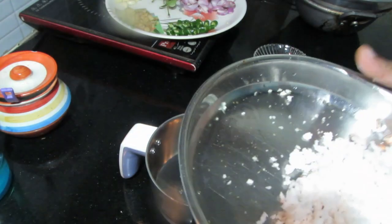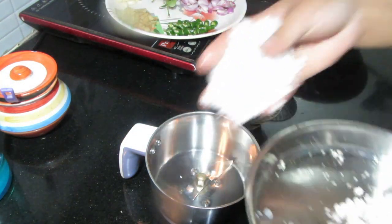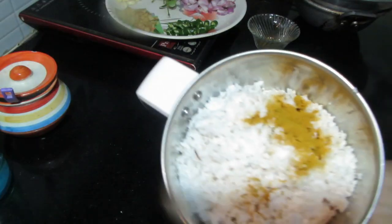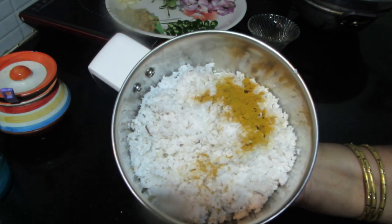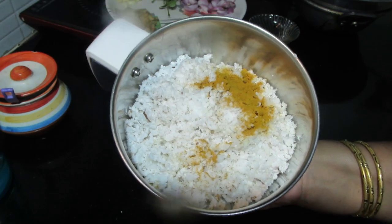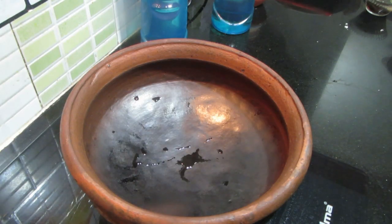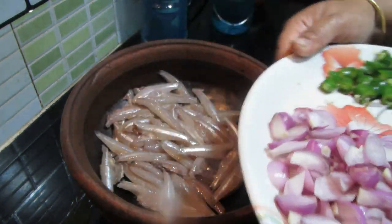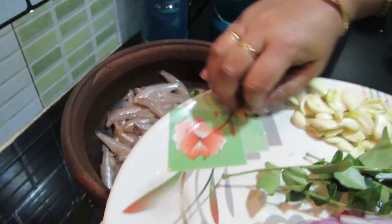Now I need to put this sauce on my side. Close the sauce, wash this sauce — it shouldn't get into the sauce. Now we are going to mix it up. Add a little bit of salt.